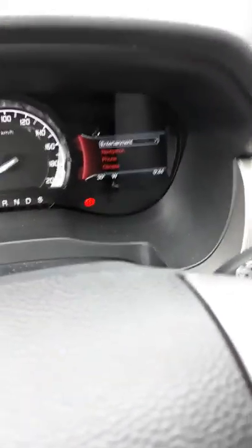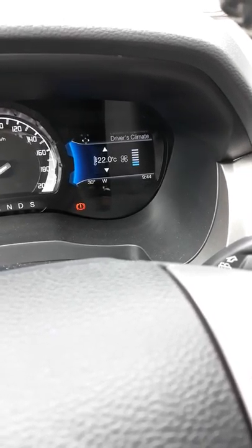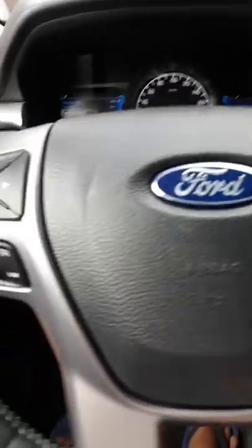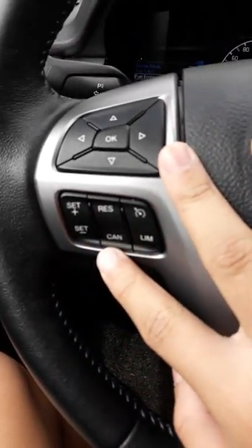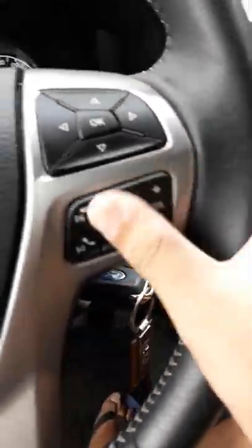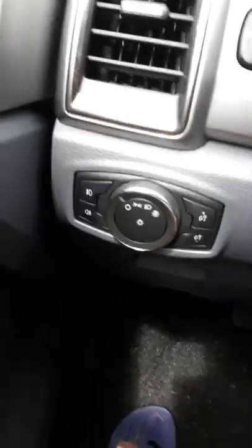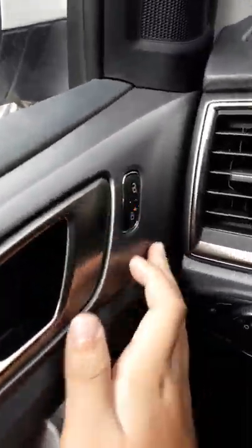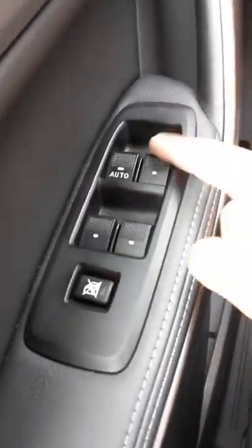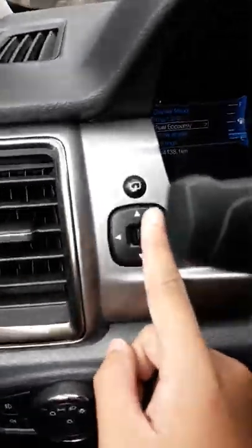On the right side you have entertainment, navigation, phone, and climate controls. There are also controls for cruise control — set, minus, reset, cancel — and a speed limiter, plus controls for your phone if connected. Headlight controls, fog lights, central lock, and all windows are powered. Only the driver's side is automatic up and down. Air vents and light controls are also present.